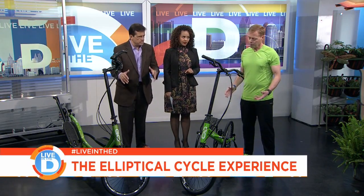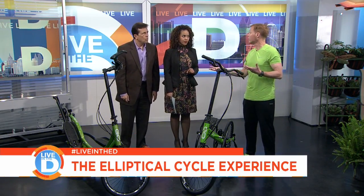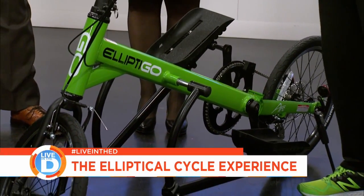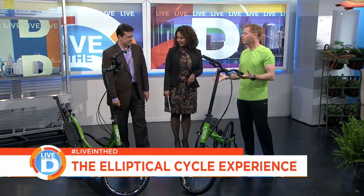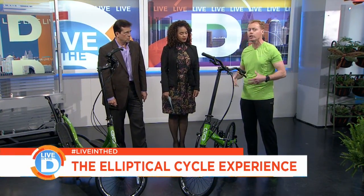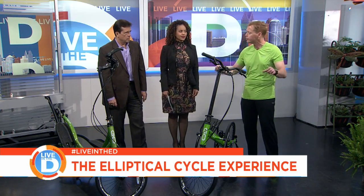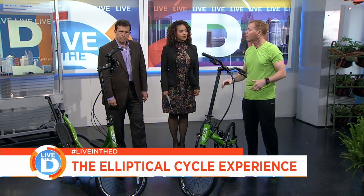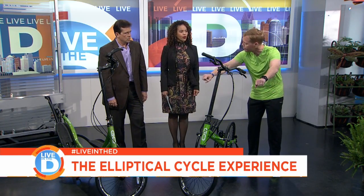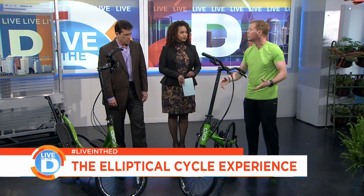Why no seat to at least rest on? Because we wanted to mimic running. When I run, I don't sit down — unless I'm at a stoplight, maybe. By staying upright, two things happen: you're much more engaged, your core is engaged, your arms and upper body stabilize to maneuver the bike. Plus, you're more comfortable — you're not hunched over on an uncomfortable saddle. It's actually a much more comfortable ride.